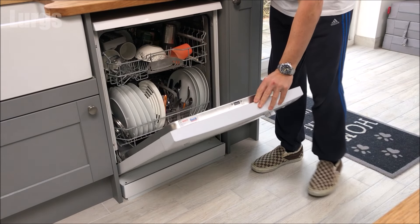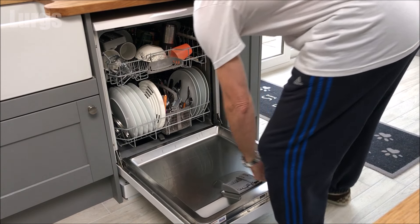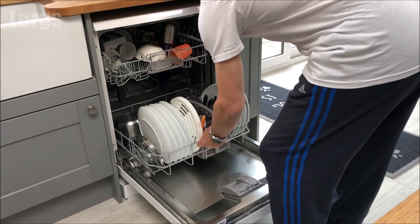You can buy 3-in-1 tablets to go in your dishwasher which contain salt and rinse aid, but these aren't as effective.